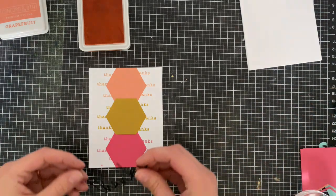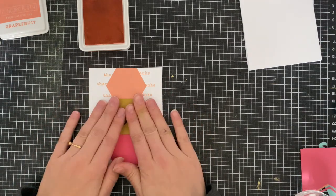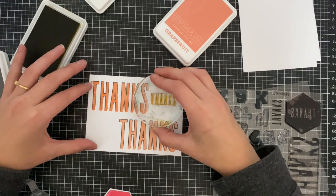Adding a pop of black will just make the rest of the colors really pop, so I added that to the center of the card, and I think it looks absolutely fabulous when it's finished.